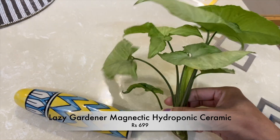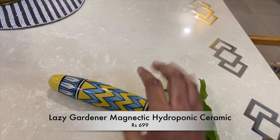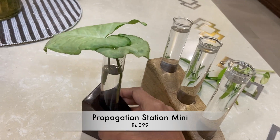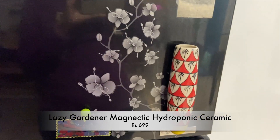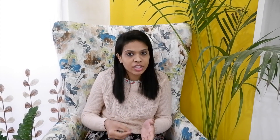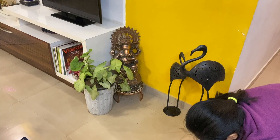Syngonium is one of the best water propagating plants. You can cut it and place it in any glass or in beautiful propagating units. You can decorate them on your study table or coffee table. You can also use magnetic planters — these ceramic planters with a glossy finish look very beautiful and can be placed on your refrigerator door. Once the roots are well developed, you can plant it properly in soil and use it to decorate any nook or corner in your home.